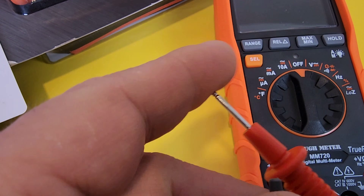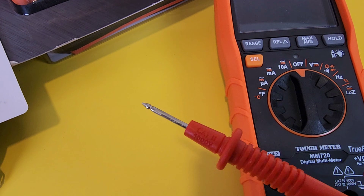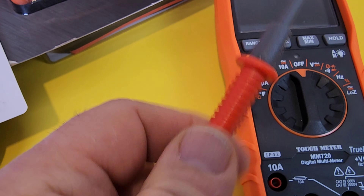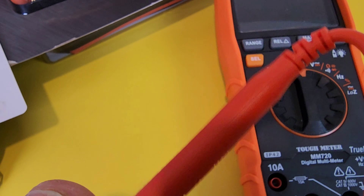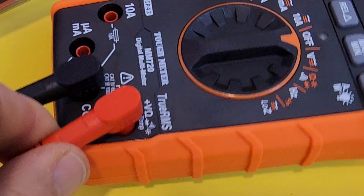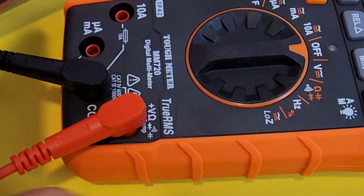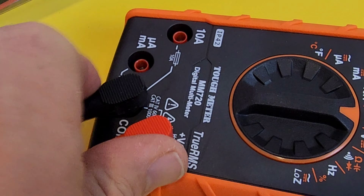The tips are fairly pointy. If you remove the safety caps you lose the CAT rating but gain extra versatility — for probing a PCB, for example, you'd want the caps off since it's hard to get into tight spots with them on. Overall, pretty decent leads with nice thumb grips and good flex at the back. When the test leads are plugged into the meter, they're just a tad loose — I prefer a snugger fit, especially on an industrial site where you don't want to pull the meter by its leads.